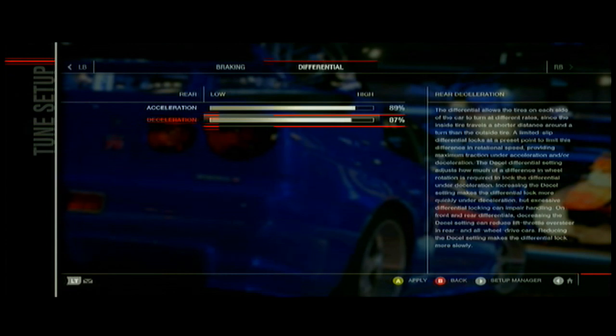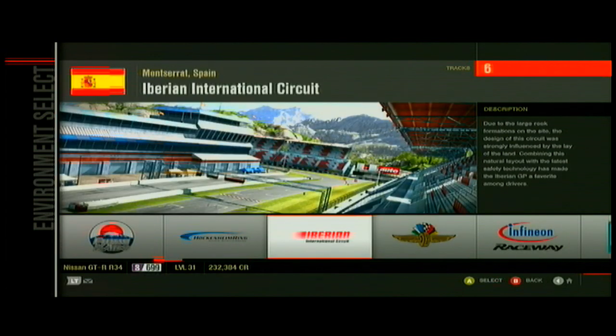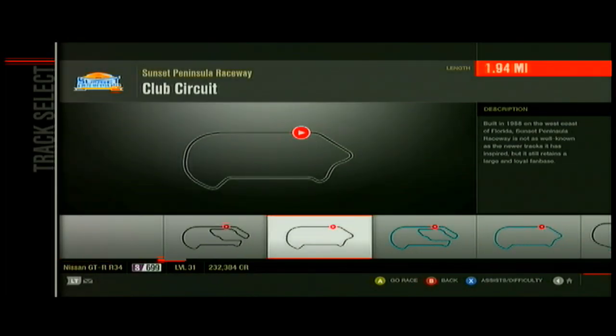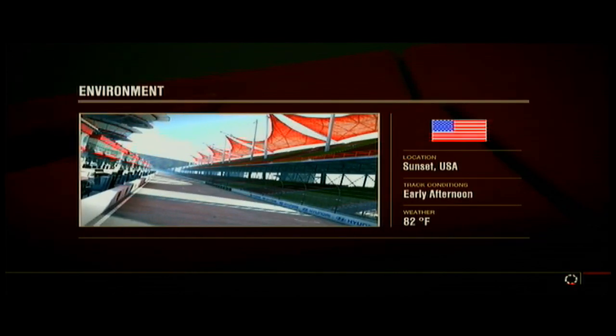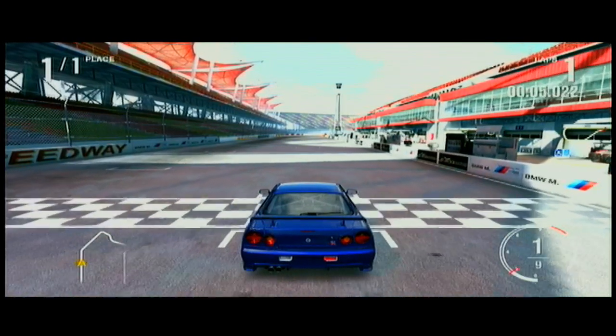Your differential, you're going to want it pretty high — set them about two or three, maybe even five percent off from each other. Whatever you feel is right; the higher you go, the faster your car supposedly goes. You're going to want to do this on a test drive so you can tune it while you're doing it. I usually go to Sedona and do the club circuit, because it's a good drift line. We used to do a bunch of drift battles on here — it's a good simple line.